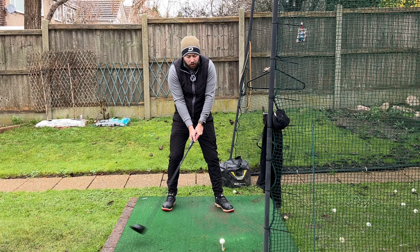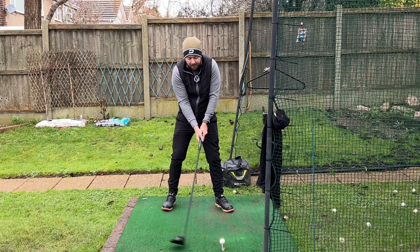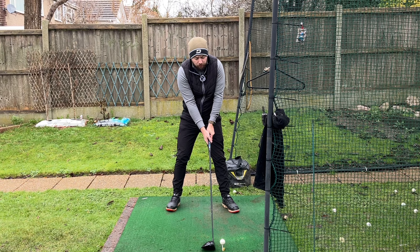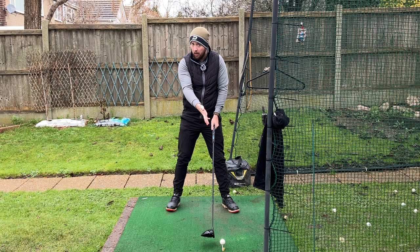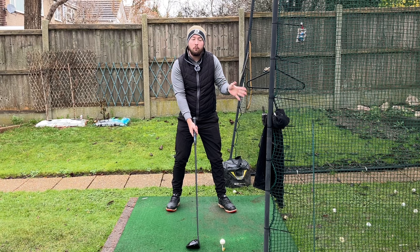Lower spin is so essential for hitting long drives. There are many things you can do to hit up on the driver, but this is just an easy tweak everyone can make to get this into their swing almost immediately. Whereas if you set up with the traditional driver setup — head just directly behind the ball — it is very easy to have that low point get a little bit past the golf ball.